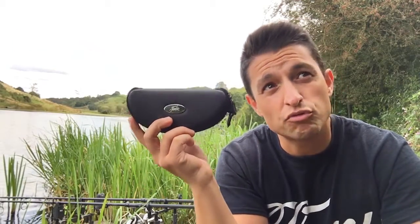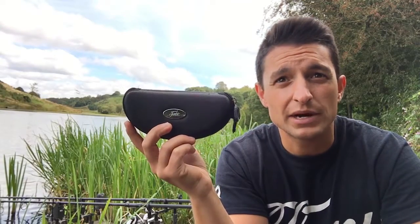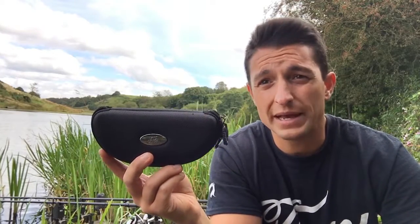Fortis is probably the market-leading brand, if not one of the market-leading brands of eyewear for carp fishermen. If you go on their webpage, there's an extensive range of different styles of frame, different lenses, etc. Obviously a really well-established brand.